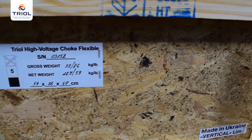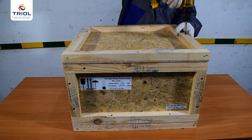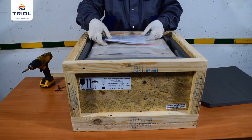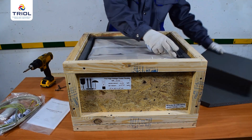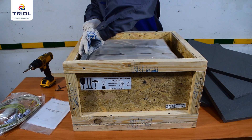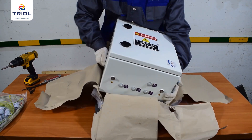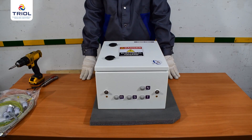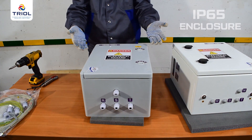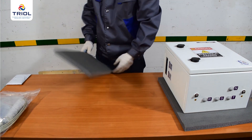The high voltage choke is packed in a wooden container intended for sea transportation. To unpack: unscrew the top cover with a screwdriver, take out the registration certificate and the mounting kit, remove the sealing material, take the HV reactor out of the packaging, cut the shipping film and paper, and remove the high voltage choke. You have the option of choosing an HV reactor in a metal housing with an IP56 enclosure or a plastic one with an IP65 enclosure. In this video, we will demonstrate installation of a high voltage choke in a metal case.